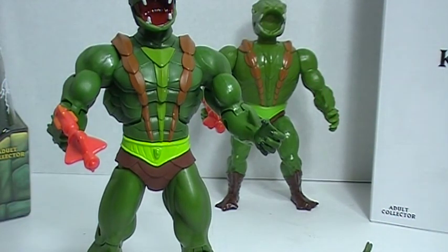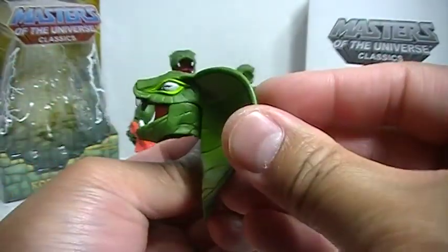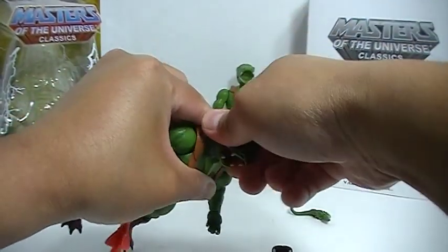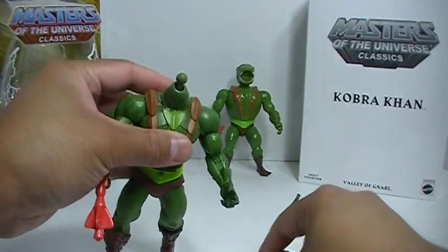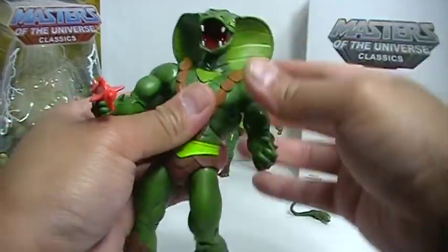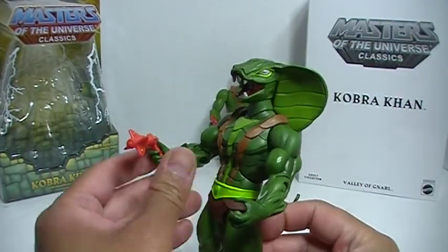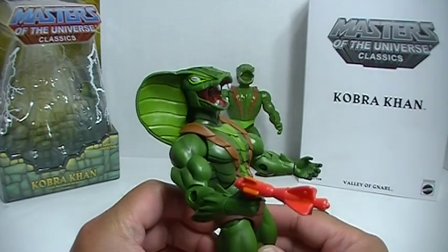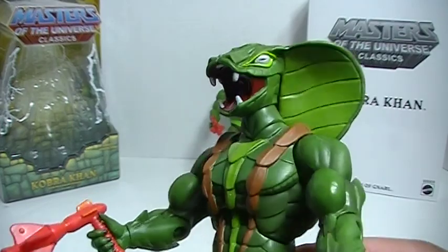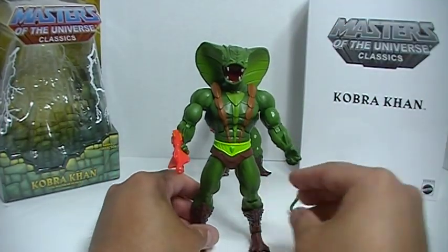You also get this extra head, which is really nice. You just pop the head off here and pop this one on. And you can basically dramatically change the look of your figure, which is nice. So it is nice to have that extra optional head, which is cool.